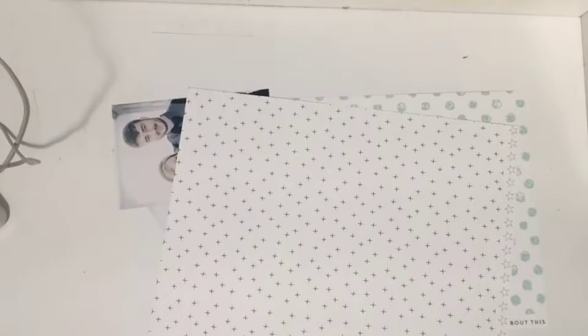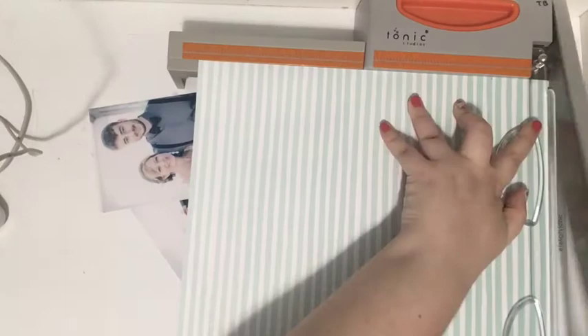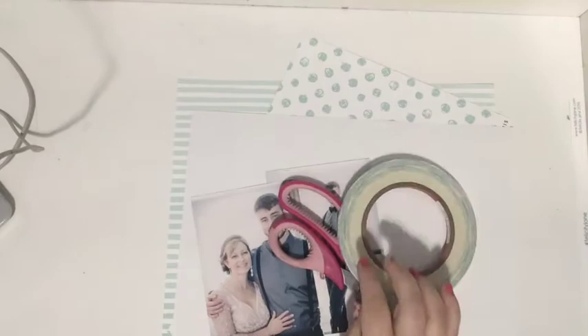I had these two photos of the groom — one with his mom and one of him by himself — and I wanted to include both of those on the same page, because I felt like they would go well together.